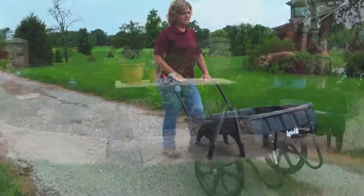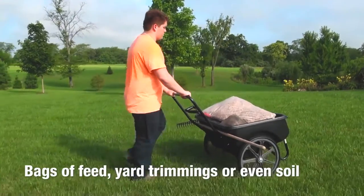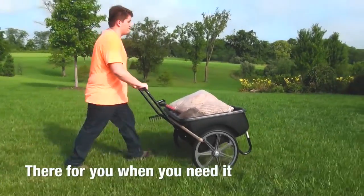AgriFab's 200-pound carry-all cart will make chore time easier than ever. Whether you're hauling bags of feed, yard trimmings, or even soil, the carry-all cart is there for you when you need it.